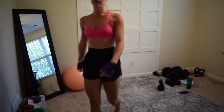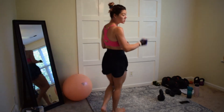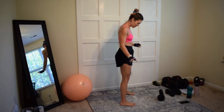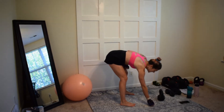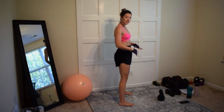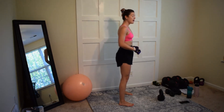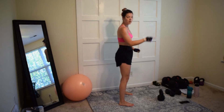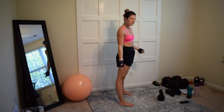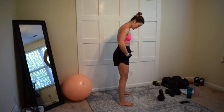Today we're doing what we call a Russian kettlebell swing. You set up your feet, and the Russian swing is only going to come to chest height — not past chest level all the way up. We're not doing a traditional full overhead swing today.